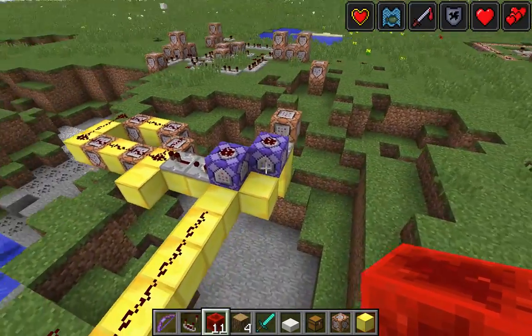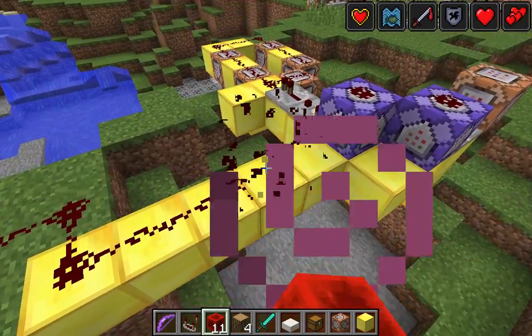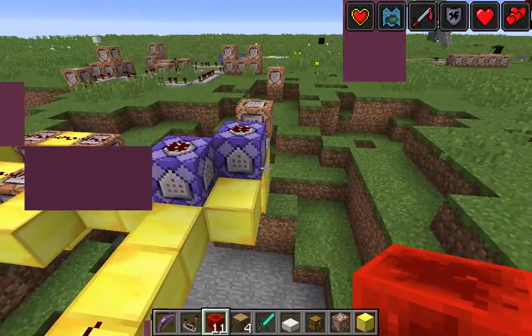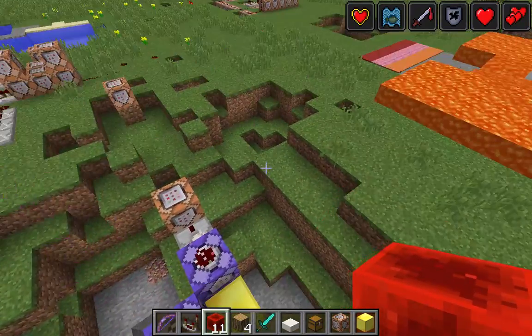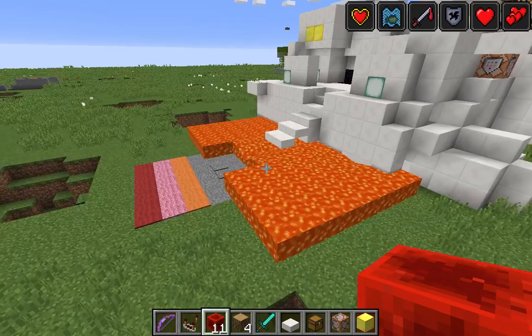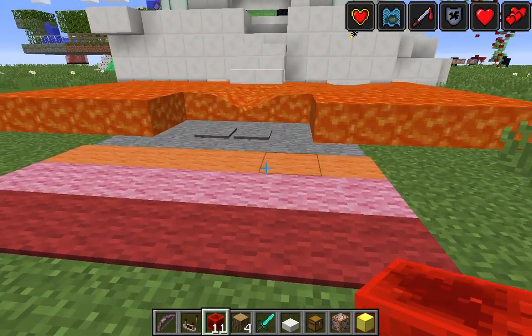Now with 1.9, you can have a bunch of new command block stuff. My exploding arrows can be even easier. If you want the command for the exploding arrows, just let me know and I'll leave that in the description below or in one of my next videos.